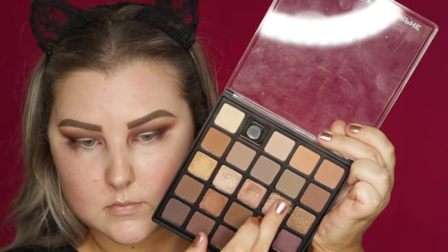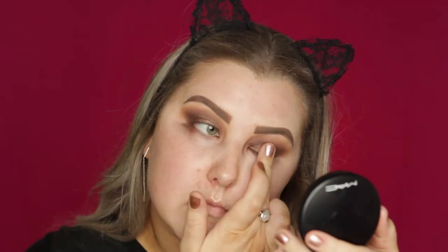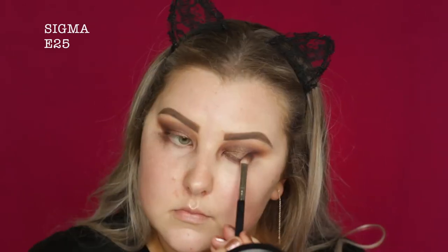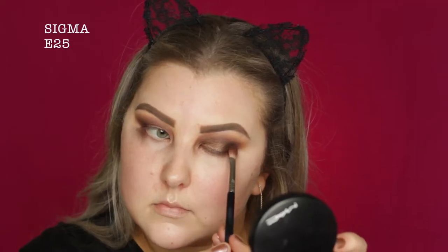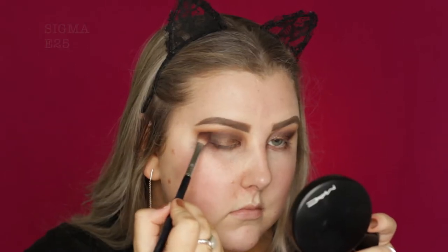Then I'm taking my finger on this taupey, shimmery, foiled kind of shadow and I'm just applying this all over the lid. And then going back in with an E25 and blending out the edges. I just took some more of that deep chocolatey brown and built it up in the outer corner because I felt like I'd lost a bit of the intensity. Then just taking a makeup wipe, I'm getting rid of any fallout and creating a bit of a sharper line on the outer corners.